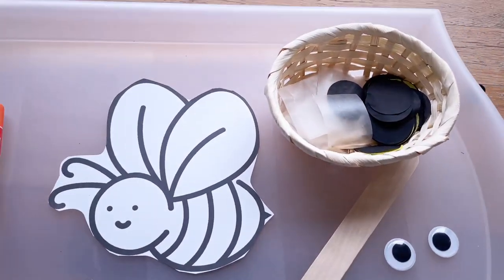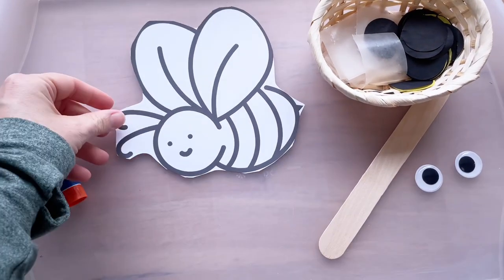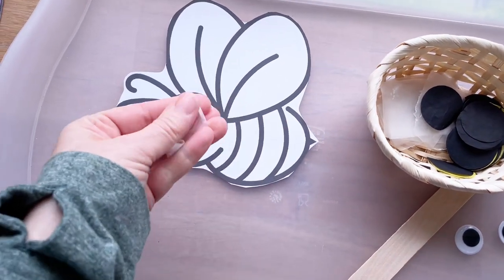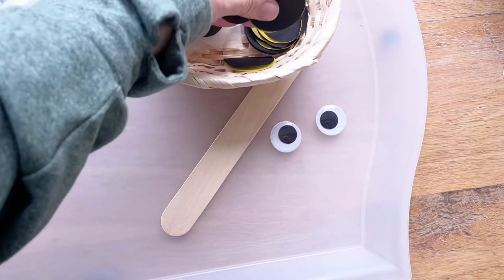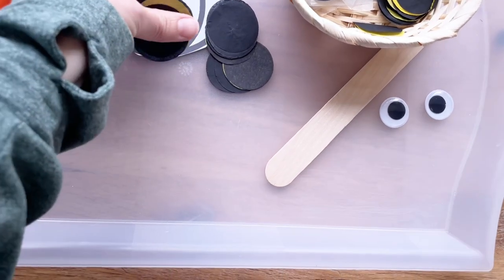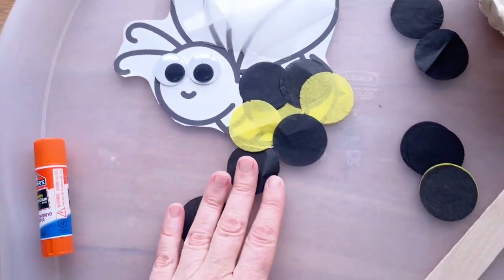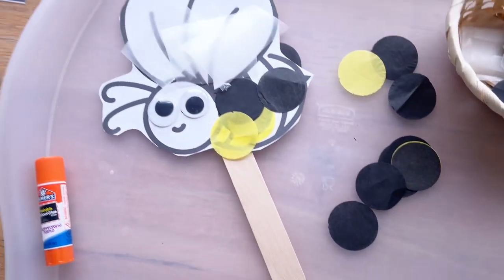Next we're going to make some bee props. I have a template printed on cardstock and cut out — this is a collaging activity. I'll give them some wax paper for the wing area, and some colored tissue paper punched into circles in black and yellow for them to collage on with a glue stick. After that they get a big pair of googly eyes, and we'll glue a jumbo craft stick onto the back so they can play with their bumblebee.